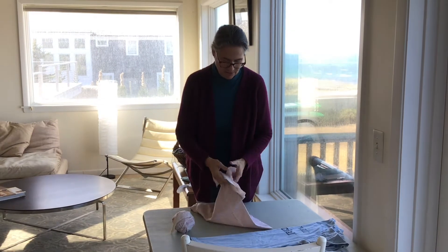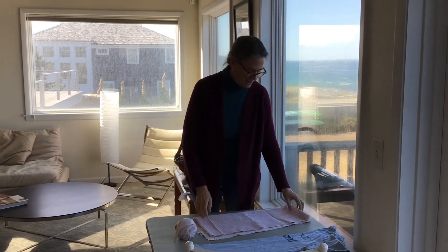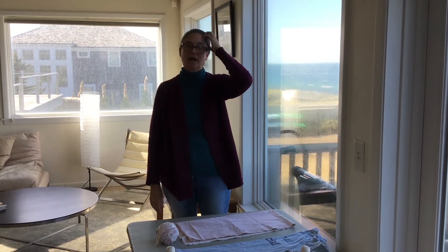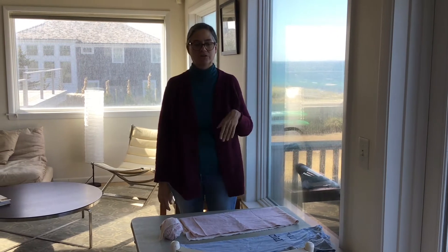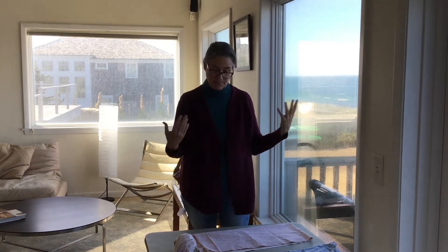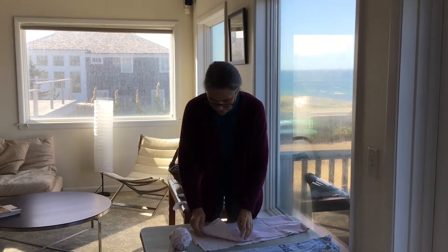Everybody has these old sheets lying around, and textiles are a real problem right now in our society because we're just throwing everything out. 85% of the clothing that we buy ends up in landfill. Maybe 15% is recycled, and 5% of our landfill is just clothing. Third world countries aren't taking it anymore, just filling up those holes. So let's make use of them — you also save a whole bunch of money and have a fun individual project.